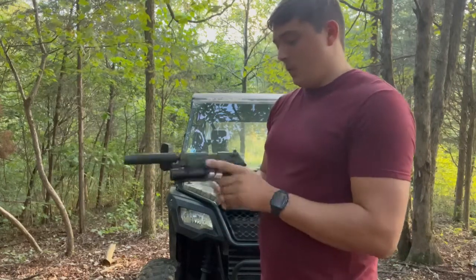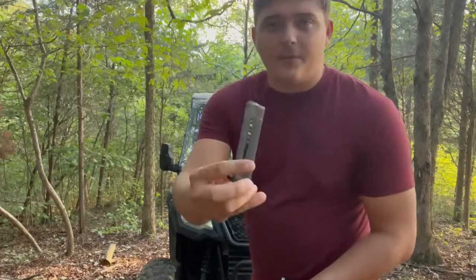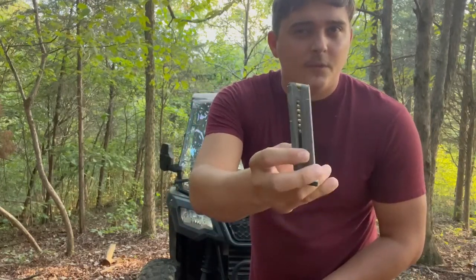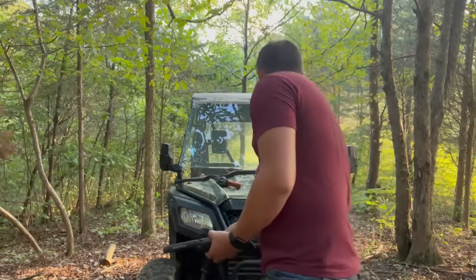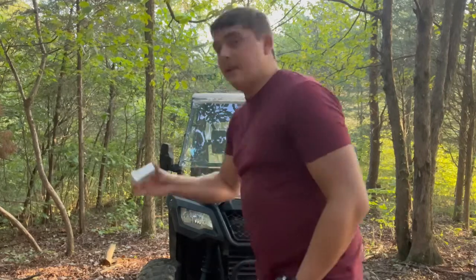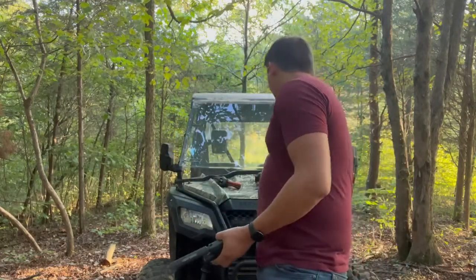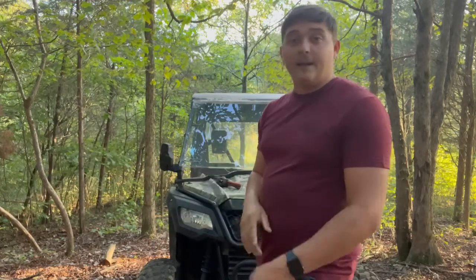They've got a single stack 10-round magazine. I've got three for this one — I think it comes with two or three from factory when you buy it new. Today we're going to be shooting just some Blazer 22, nothing fancy.